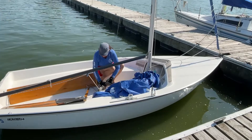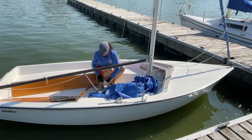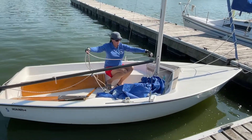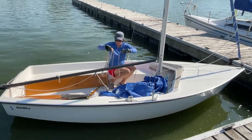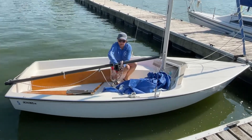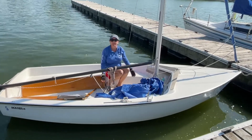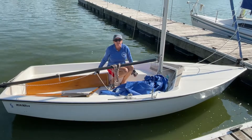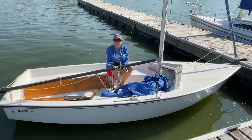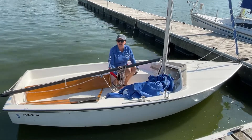Take the main sheet, do a nice large coil, and then secure it here on the boom. We want to keep everything off of the hull of the boat in the cockpit because if it rains, we don't want our lines to get saturated with water and potentially mold or damage the lines over time.